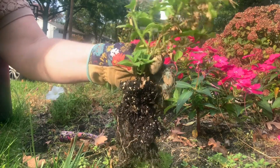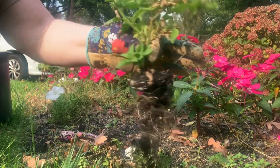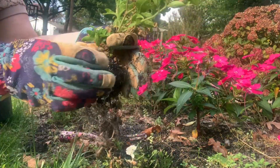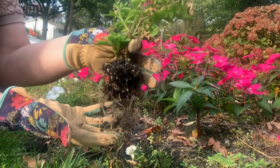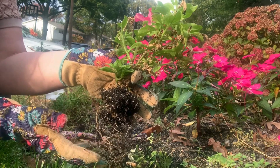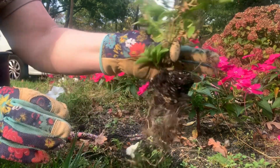Once you've got your plant with the roots, you want to go ahead and shake off as much soil as possible. You don't want to clean the roots completely, because having some soil left on the plant will actually help it avoid transplant shock — but get off what you can.